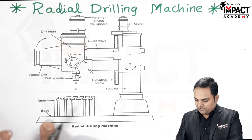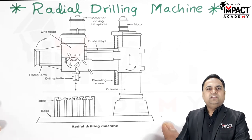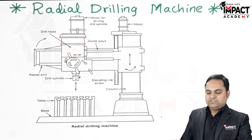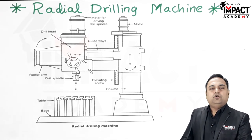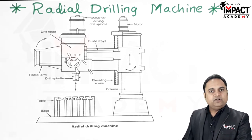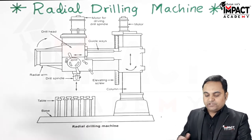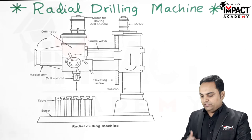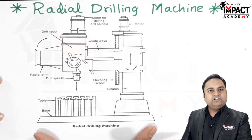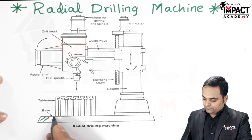The radial drilling machine consists of some basic parts. The base is a very heavy cast iron construction and it must be mounted on the floor — not on a table — because the machine is huge. It is secured with heavy foundation bolts so that the strong vibrations developed during drilling are properly handled.